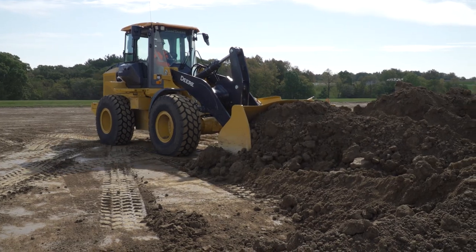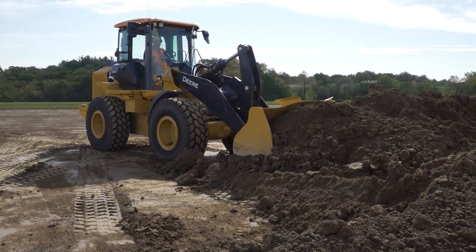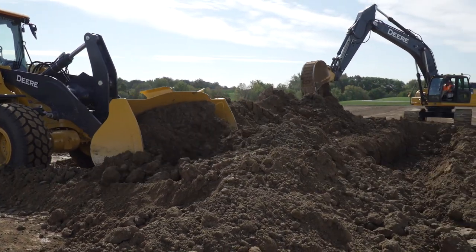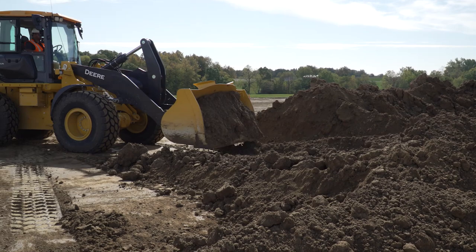When backfilling a trench with a loader, you can leave material in the bucket and use the bucket much like a dozer and push the material in first gear. This is more efficient than dumping the bucket every time.